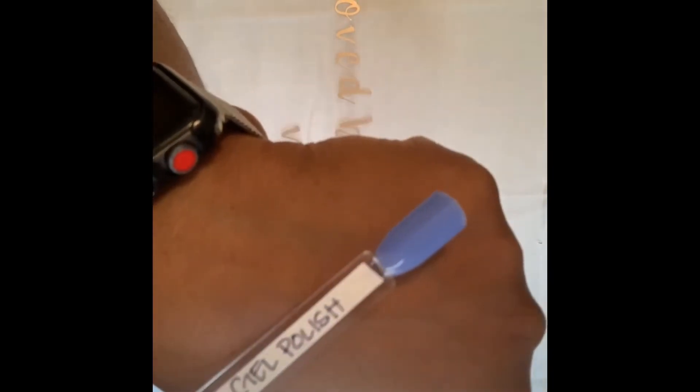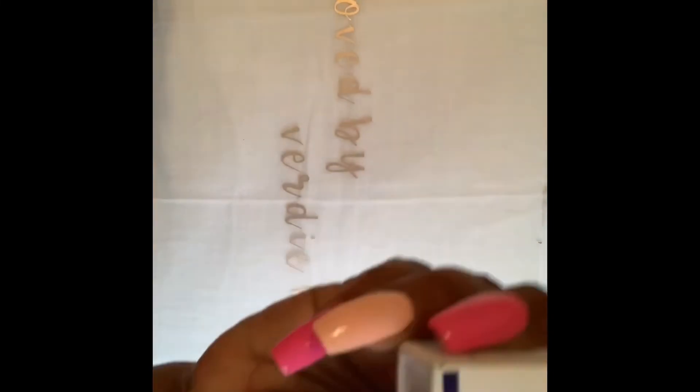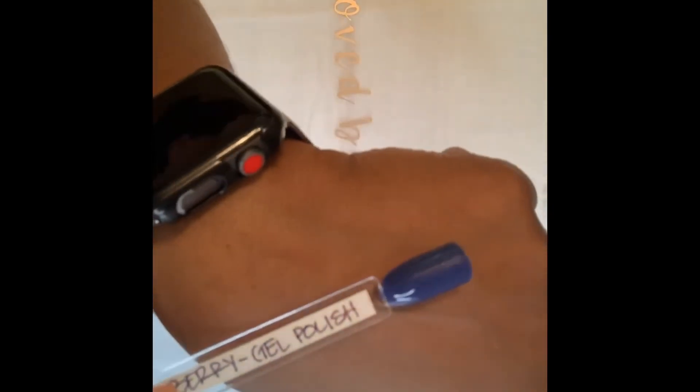Then I have Mint — I already have a set in mind with this and the Dreamy Silver. Then we have 20 Degrees Fahrenheit. And the last one is Blueberry — I'm not sure about this one for summertime, and I'm not a huge fan of blue, so I'll probably use this once if at all.